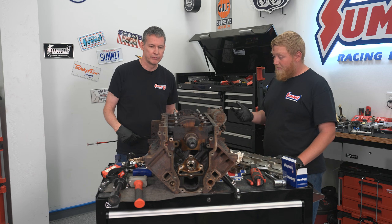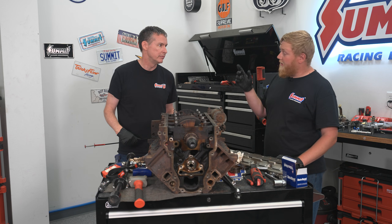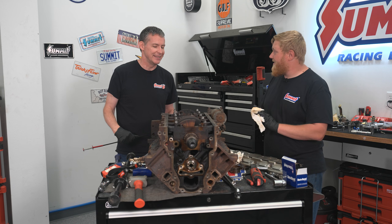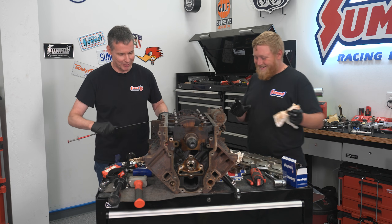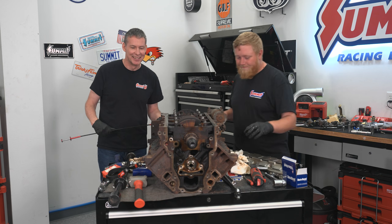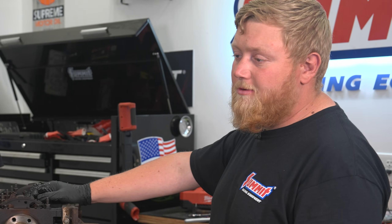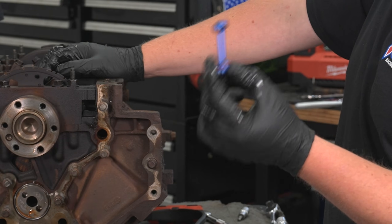So with that, we're ready to put a back cover on, the barbell, get our front timing cover on, our cam thrust plate. We got some stuff to do. Cylinder heads - I'm so excited for that. On to the next one. What I'm getting ready to install now is our Summit Racing Billet Barbell.